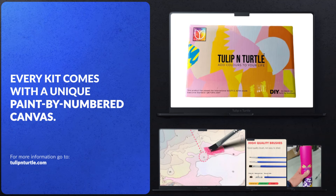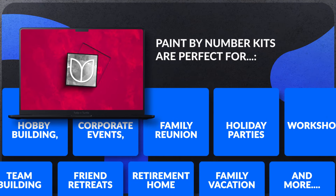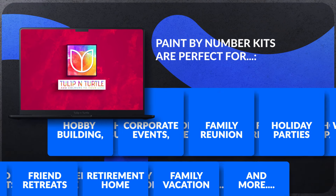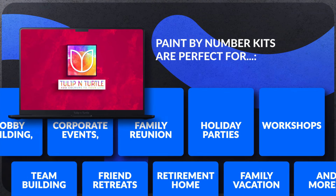Every kit comes with a unique paint by numbered canvas. Paint by Number kits are perfect for hobby building, corporate events, family reunions, holiday parties, workshops, team building events, friend retreats, retirement homes, family vacations, and more.